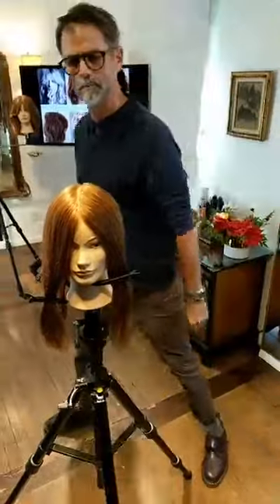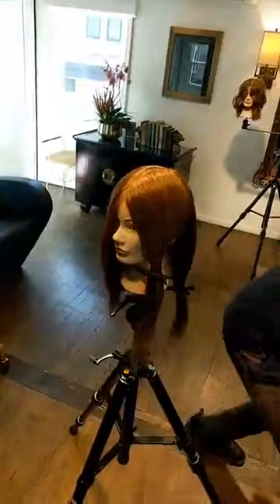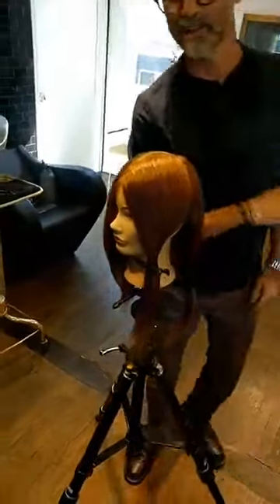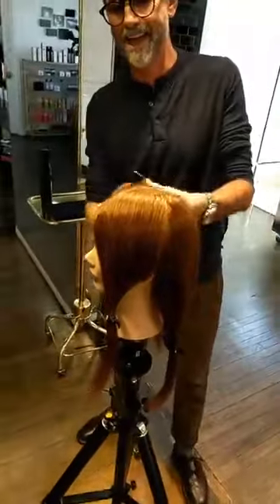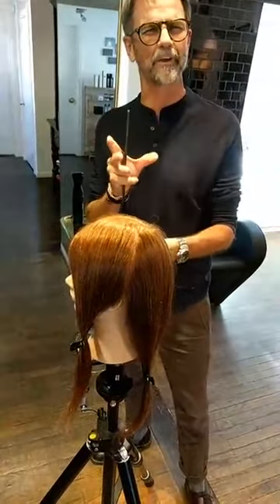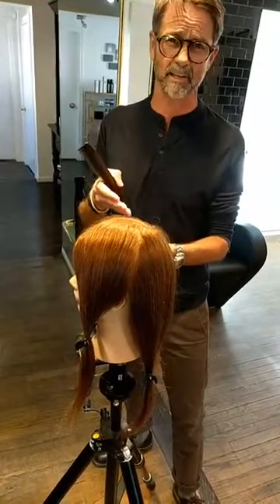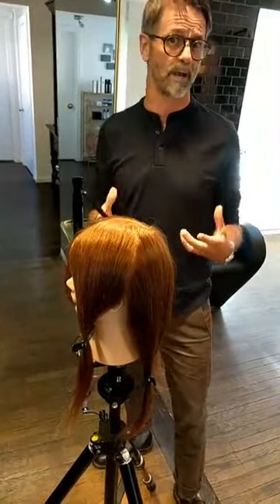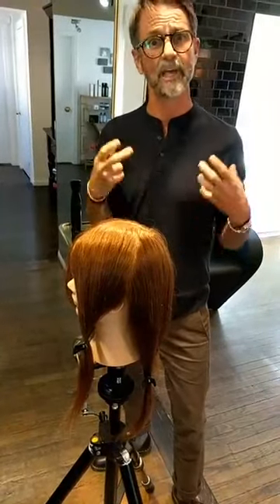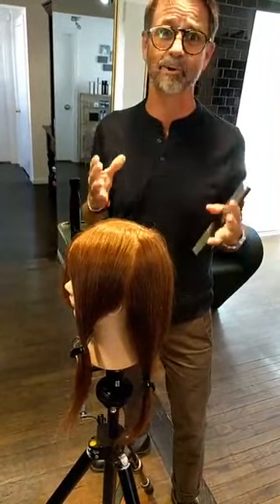Let us know where you're watching from and share your questions here for Travis. He's an awesome educator. So what we're doing right now is really just figuring out what's going to live in the length of the haircut — the total length and baseline of the haircut, what's going to be inside of that with the layers for graduation, and what's happening around the face. Those are the three topics that we think about with every single haircut.